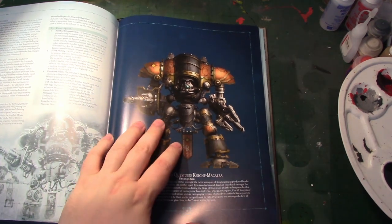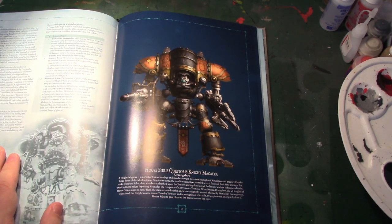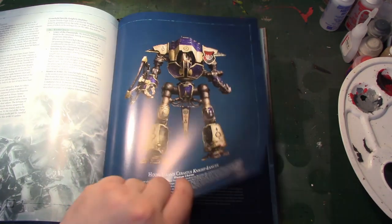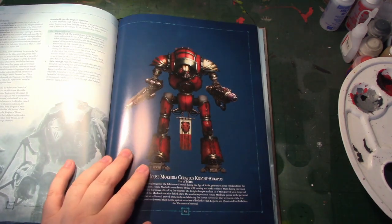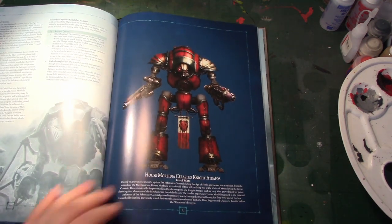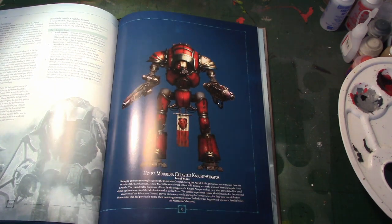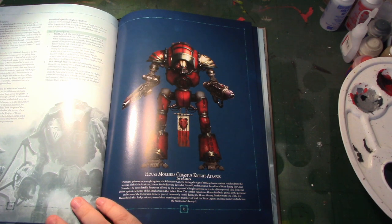Knight Majiras are obviously going to be coming out in plastic, so expect the weapon variations on that same hull, which is going to include the Knight Styrix — which I think is the Volkite one — and also the Knight Atropos. These are going to be coming out in plastic as well, and we've not seen these before, which means there's another couple of Knight Boxes coming out to take the total number of Knight Boxes to six.